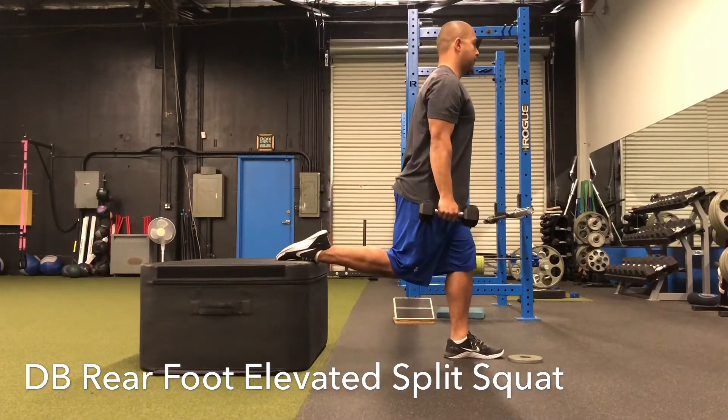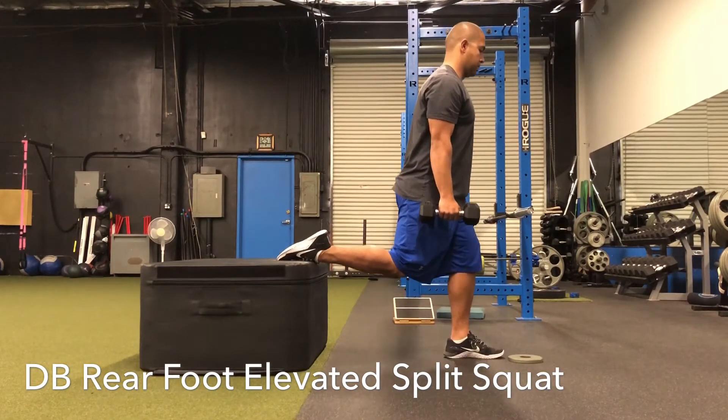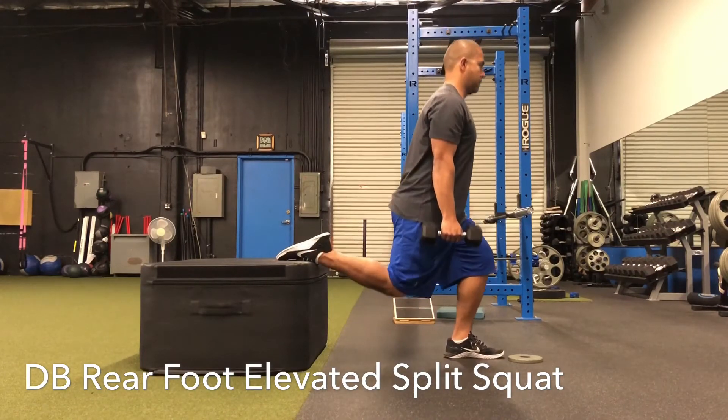From here, keep your chest slightly forward. We're going to bend both knees to come down, hitting our 90-90 position, and drive through your front foot to come back up.